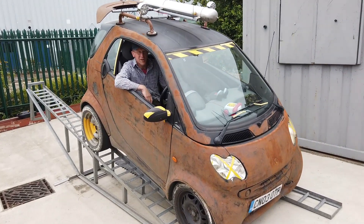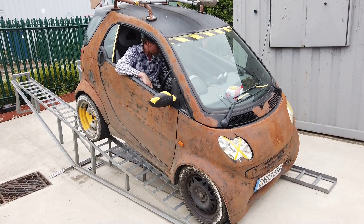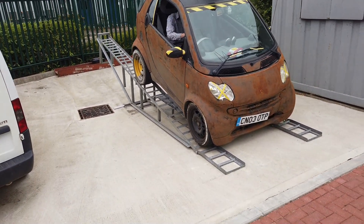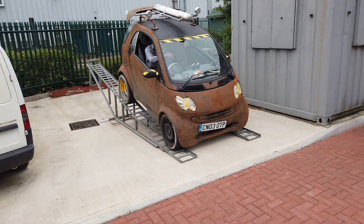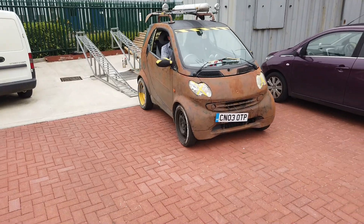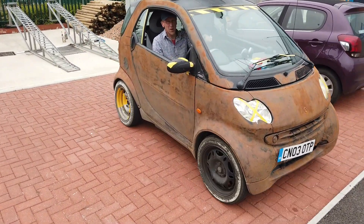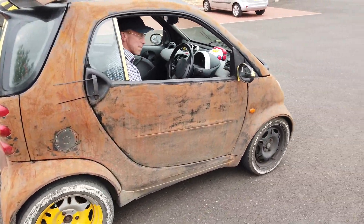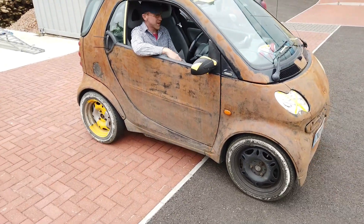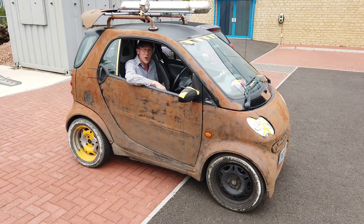Ready? Right, here we go — started. Telling me I'm in reverse. It's all gone — reverse works straight away. And there we go, good luck with that.